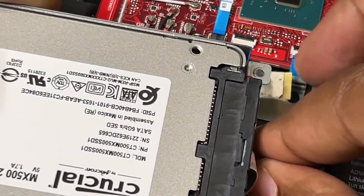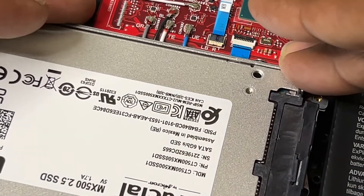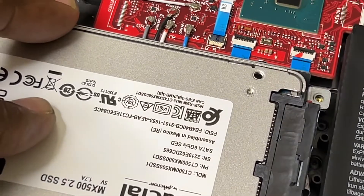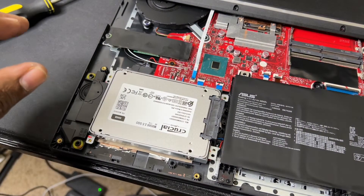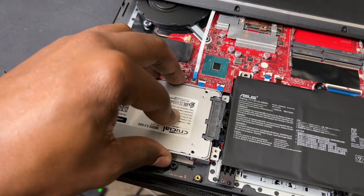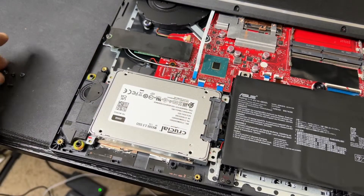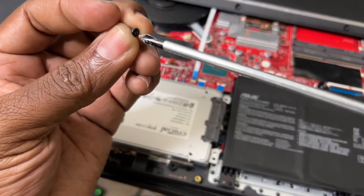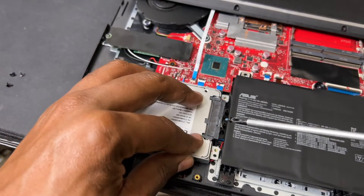Now I'm going to slide this bad boy underneath — you don't have to, but that's what I choose to do — and then screw this bad boy down. I want to show you there is always a simple way to do things; it doesn't require rocket science.